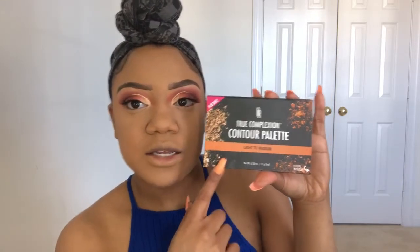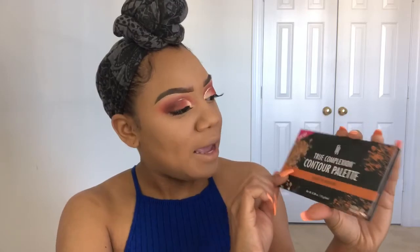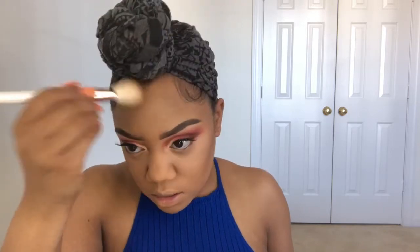I'm going to use the Black Radiance True Complexion Contour Palette in Light Medium and use this shade here as bronzer. My under eye is creasing like crazy. I'm going to bronze my nose real quick if I can find my brush. Everything is going wrong, come on.